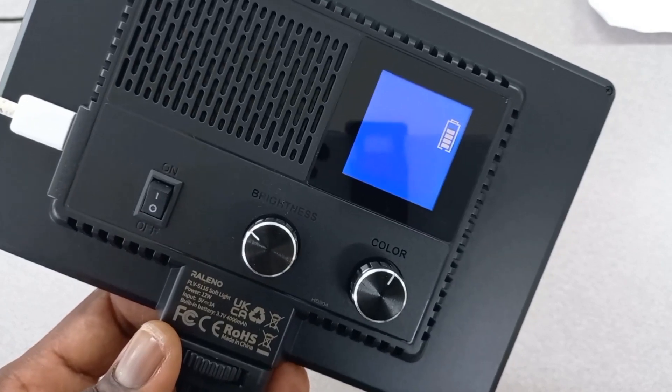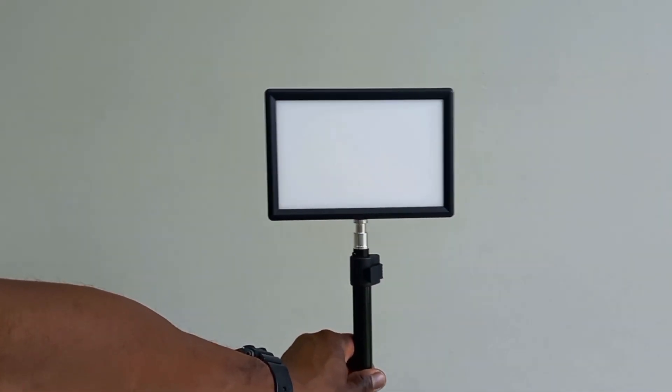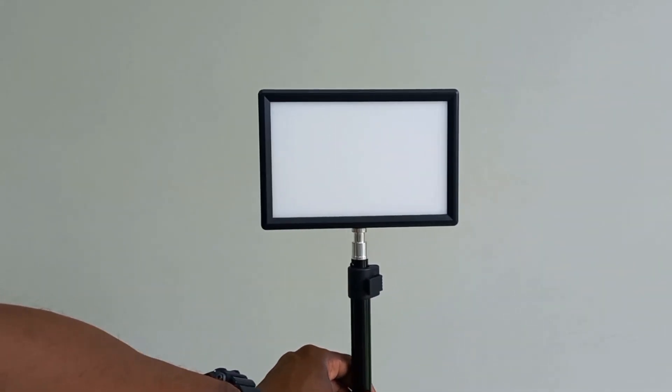Now I'm going to try to see if I can mount it on the aluminum light stand. This is how the aluminum light stand looks. Now I'm going to mount the LED light on the stand — there it is, mounted on the aluminum light stand.